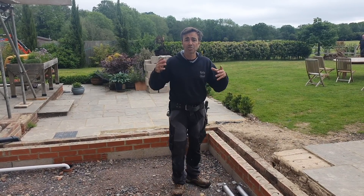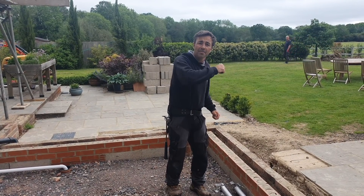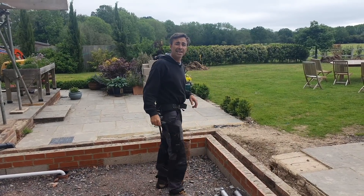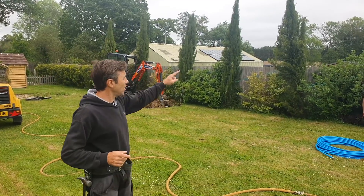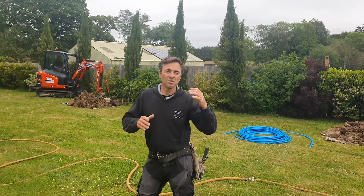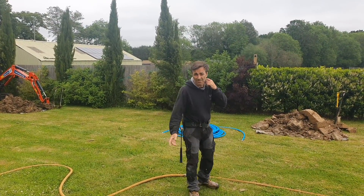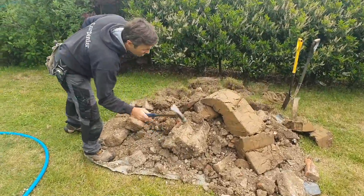These guys are specialists — they've got some great equipment. It's basically a hydraulic mole that punches its way through the clay. They dig down, punch it through, dig another hole, and find it. It's incredible to watch. So we're going to have a look and see how they're getting along. Basically how they mole something is they'll dig a series of holes in the direction of the pipe, and depending on the ground conditions that determines how far apart the holes can be. In this instance the ground's awful — we know that, we've had some issues with foundations.